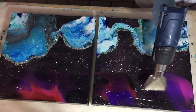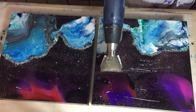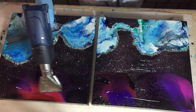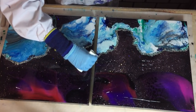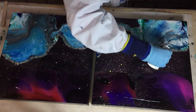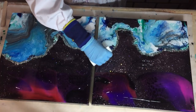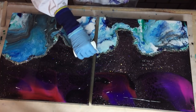I already started with adding the clear on top of the two canvases. Now I'm heating it a little bit to make it more liquid so that it can flow to the sides. And now on top of my super charred glitter I'm pouring a line of clear resin so that they will stay where I want them.